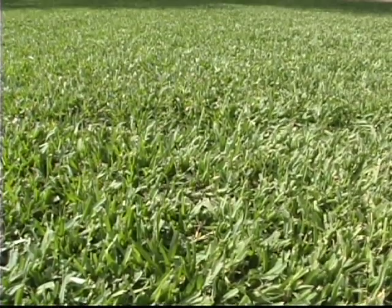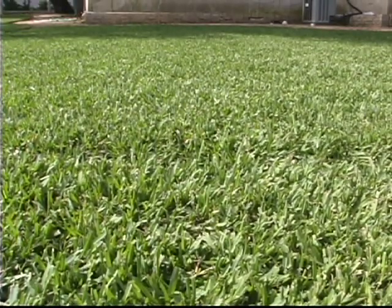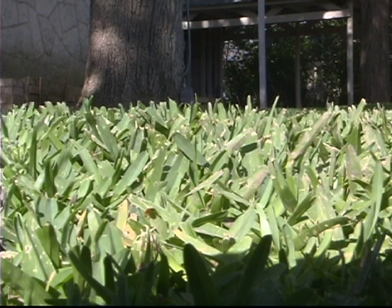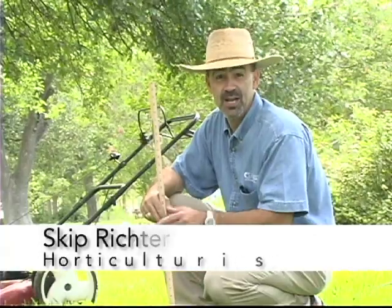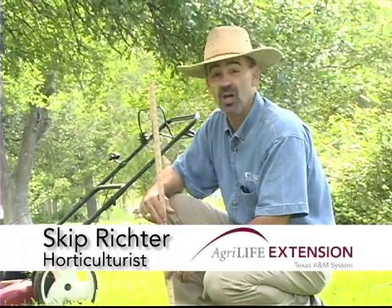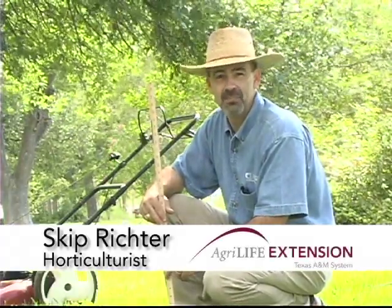In sunny areas, you can keep it a little shorter, but your best lawn is going to be at about the two-inch height for St. Augustine. For some of the other grasses, it can be a little bit shorter. With your common sense tip on having a beautiful lawn that's a cut above the rest, I'm Skip Richter.